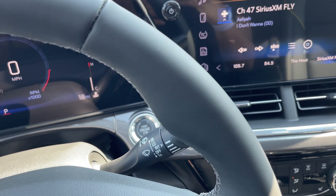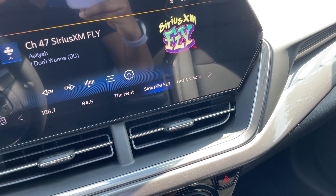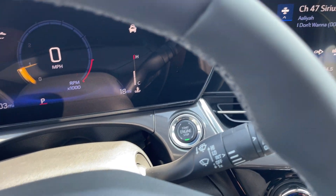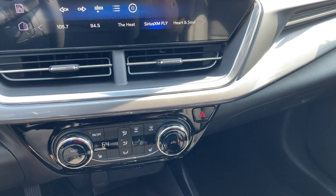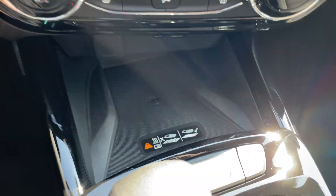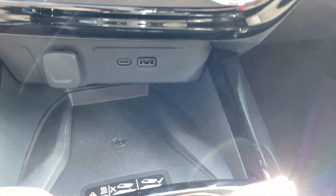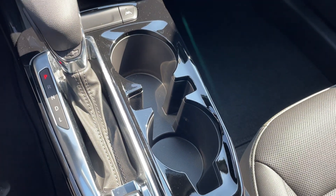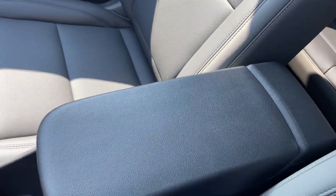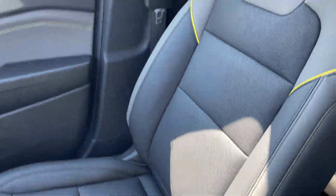If you don't care about push button start, don't mind not having an 11-inch screen, and are okay with the older software — because it's the newer software on the 11-inch — and don't care about having a digital display, you can get this car for way cheaper. Here's the cockpit area. I do have wireless charging — I won't be using that but it is available. You have USB-C and regular USB up front, and I like that it has a little slot for the phone in this additional section.